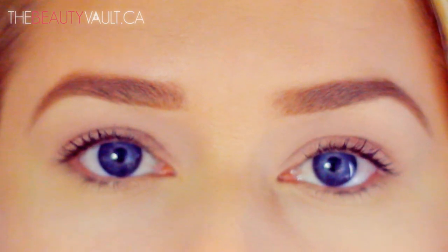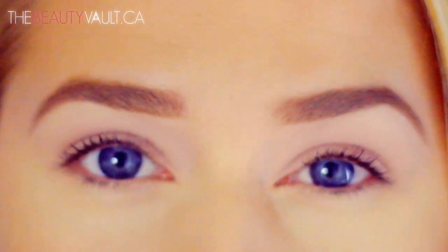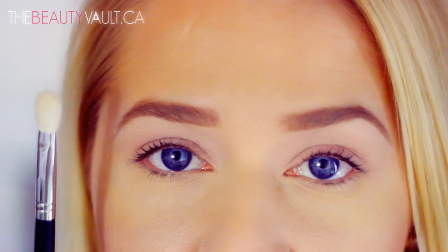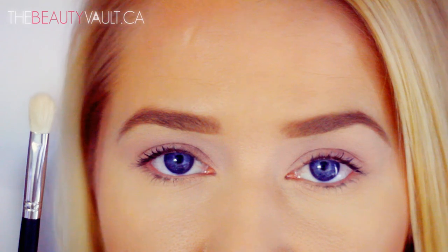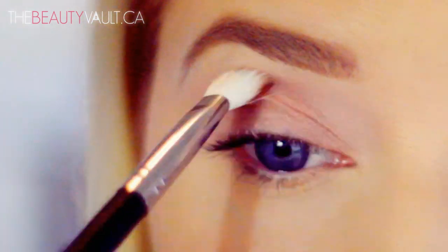I'm going to be working mainly with MAC eyeshadows today because I find they're easily accessible to everyone and you can find dupes left, right, and center. You don't have to use MAC eyeshadows — you can use whatever you have on hand. Makeup Geek makes a ton of awesome dupes, but whenever I do one-on-one lessons I normally use MAC eyeshadows for this look because many people have these shades in their collections. I'm starting out this look by using a dupe for the 217 by MAC — this is by True Fiction. Morphe and Crown Brush also have dupes for the 217. I'm going to start with Wedge by MAC and place it into my crease as a transitional shade.